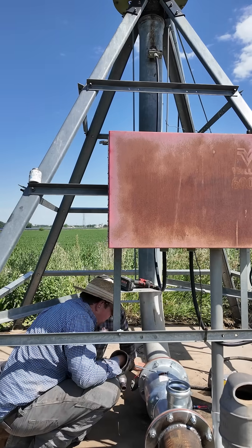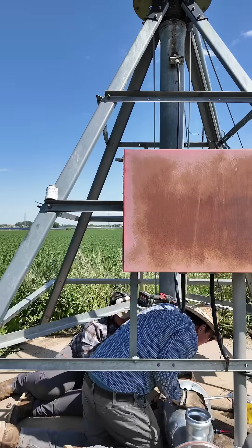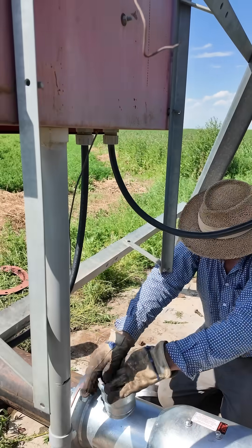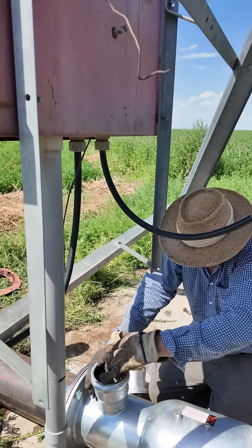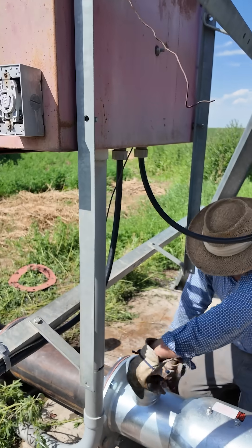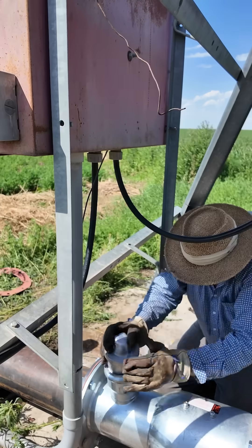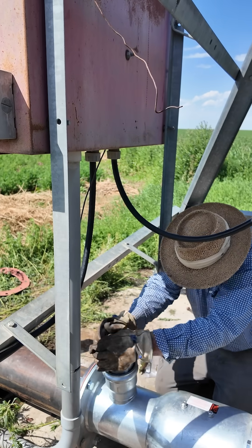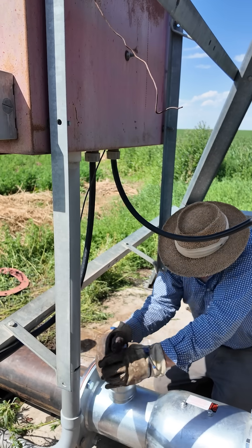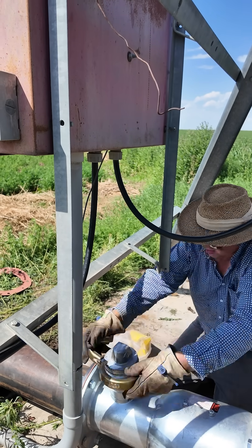We're missing a bolt on the bottom. Put in the gasket first. Make sure it's seated all the way around in that groove. Then we'll put the vent in. Then we'll put the lock collar on.